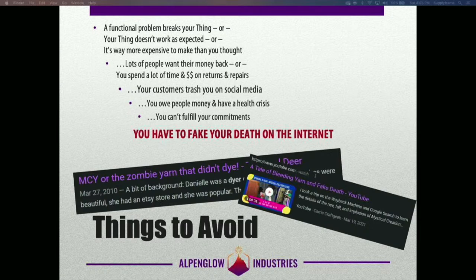Because everything's costing more, you owe people money, the stress causes a health crisis, you can't fulfill your commitments, and your only recourse is to fake your own death on the internet. And this has actually happened — because before there was Kickstarter, there were yarn clubs. Those headlines are from one of the more notorious yarn club explosions that did end with the organizer faking her own death on the internet.